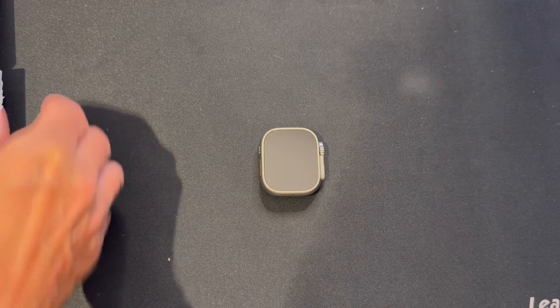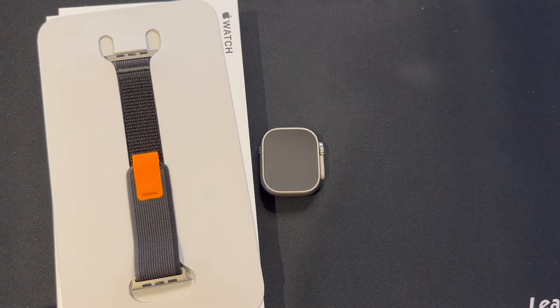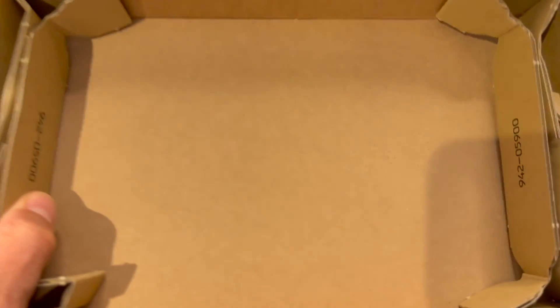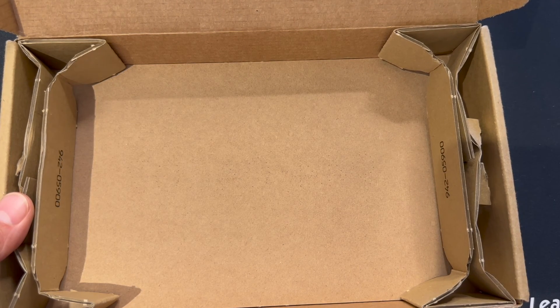That's the unboxing. So we had a box for the watch, a box for the strap, an instruction booklet, and the most important thing — the cardboard box that safely carried it all the way from China to my front door in England. Thanks for watching.